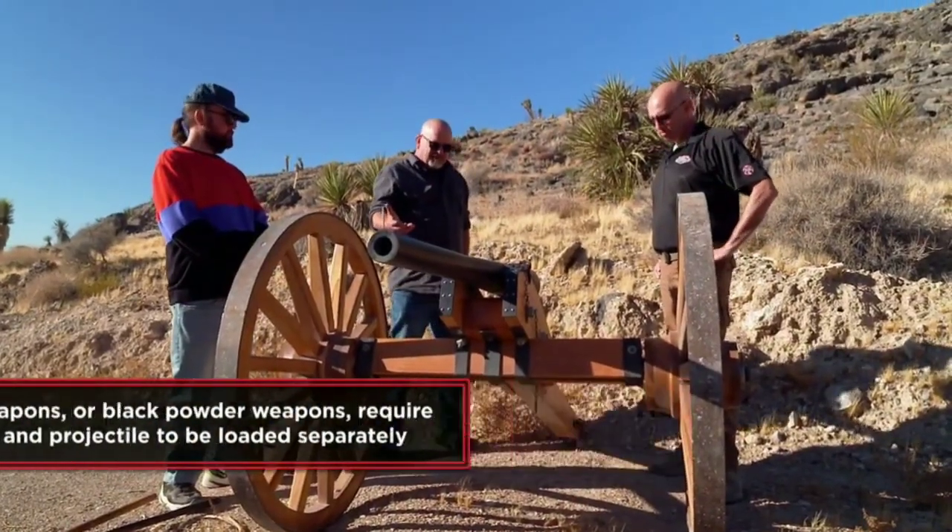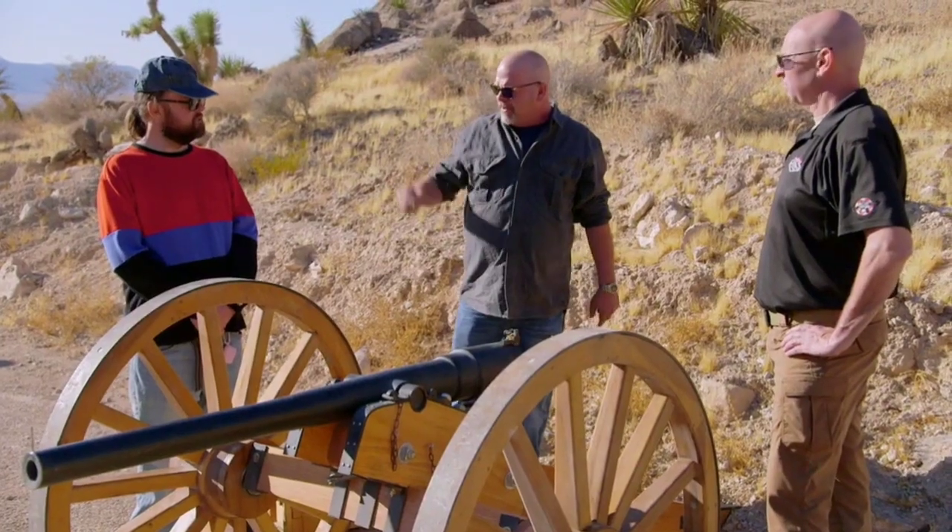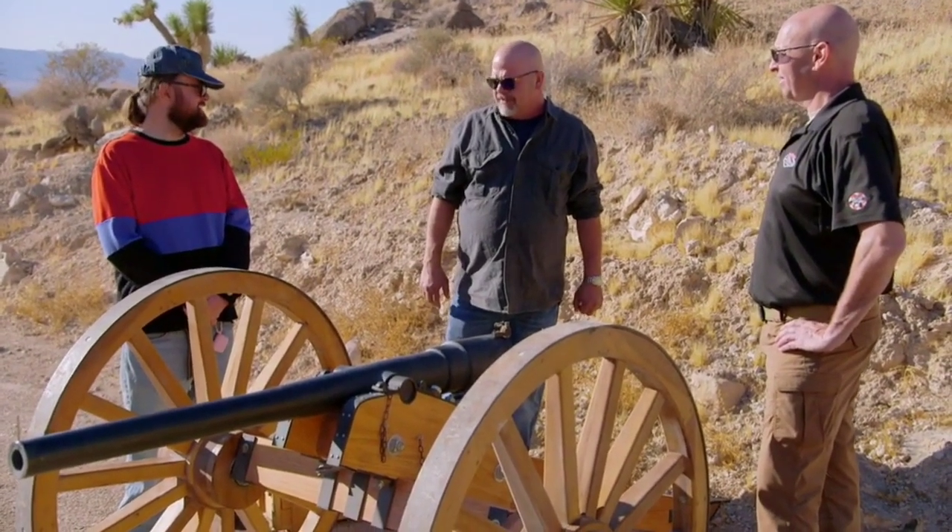So I bought it for $18,000 because I thought I could flip it real quick. As it sits right here, that's a fair price, as long as it works. We'll load it up and then you can fire it. That's what I'm here for. Well, let's do it.